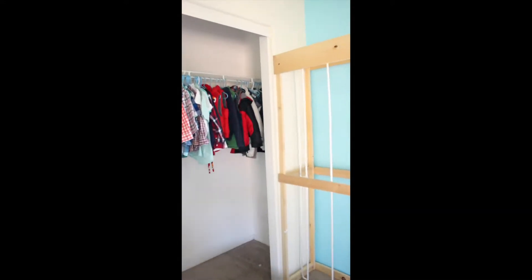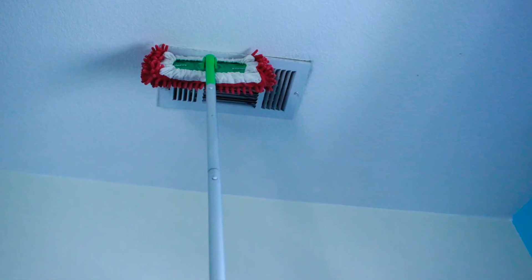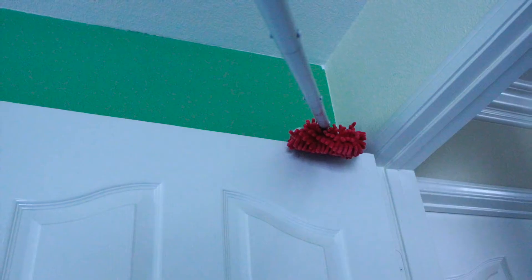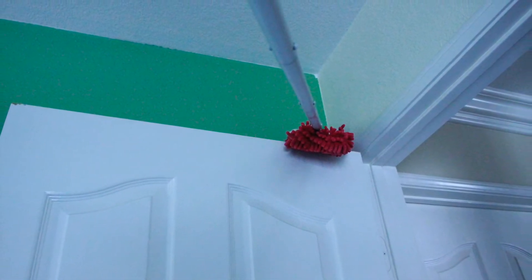Go through those clothes and shoes to really assess what you have. What I used was the Swiffer with a dusting cover for shoes that I found on eBay. It helps to clean the blinds, the top of the vents, the fire alarms, the top of the doors — places I couldn't reach. It really makes it easier.